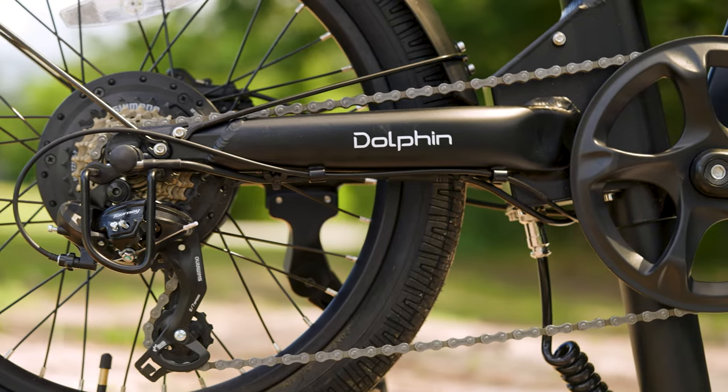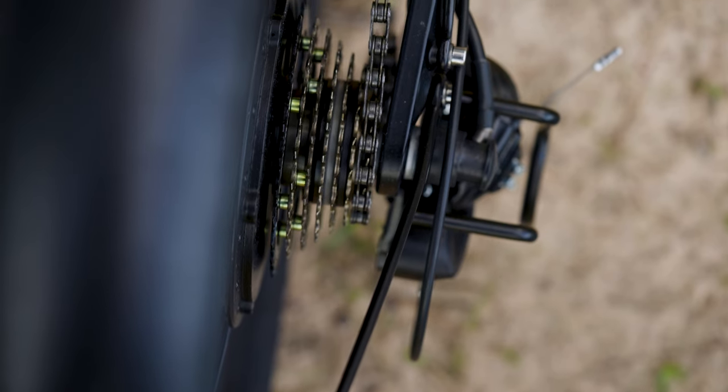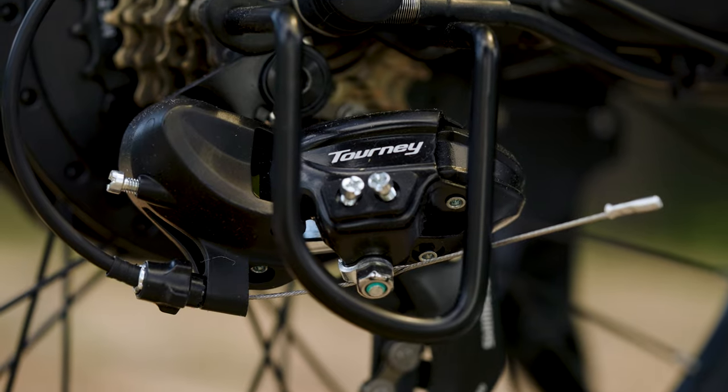Geared up with a 7-speed Shimano Tourney drivetrain, the Dolphin Plus provides smooth gear shifts. Even though I prefer a thumb throttle, the trigger shifters here work really well — I don't really have any complaints about them.